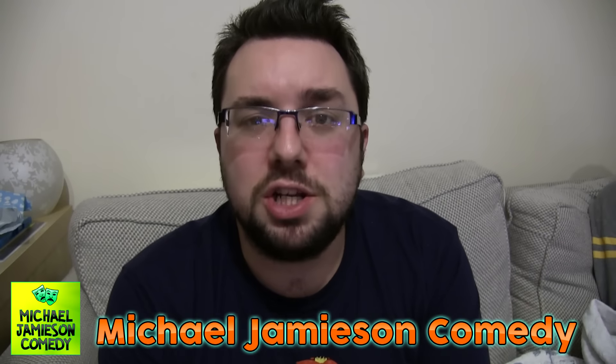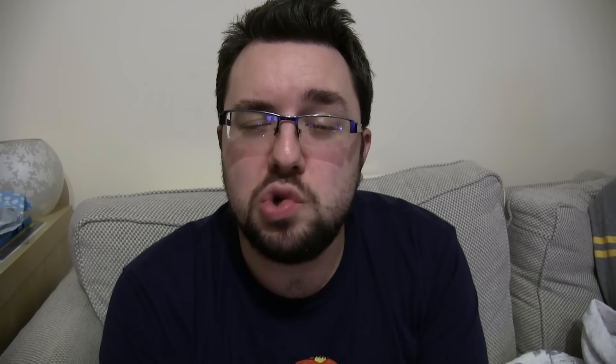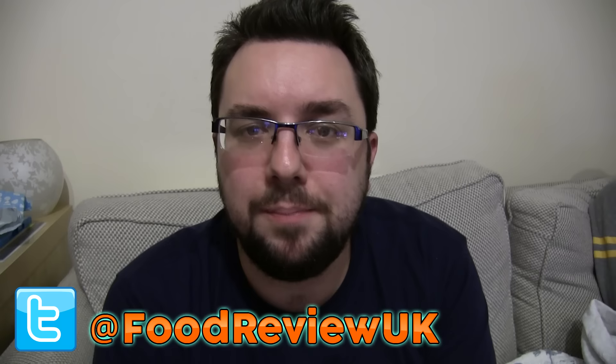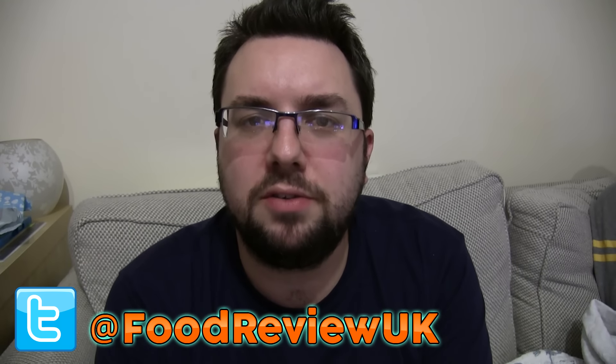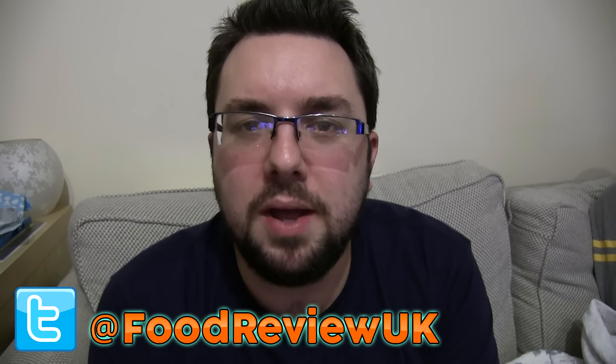Thank you very much for watching, everyone. Check out my comedy channel, my vlog channel — The Life of Michael Jameson — and also our social media efforts, which include Twitter, the popular messaging site which is a message status updating platform, and Instagram at frontgram.